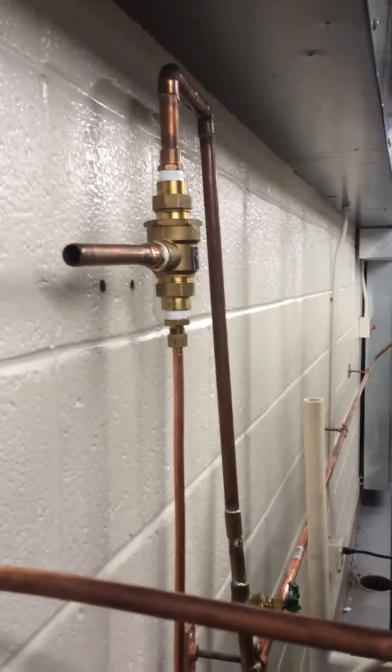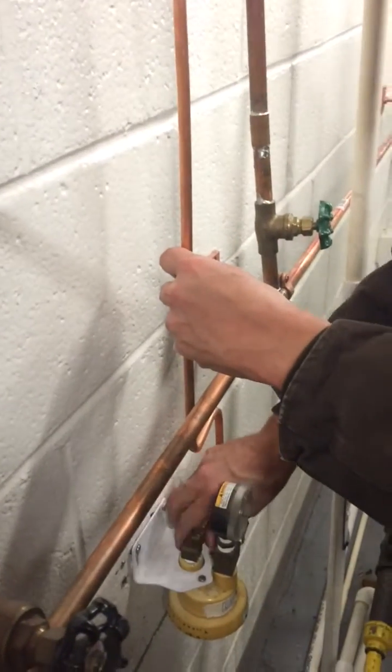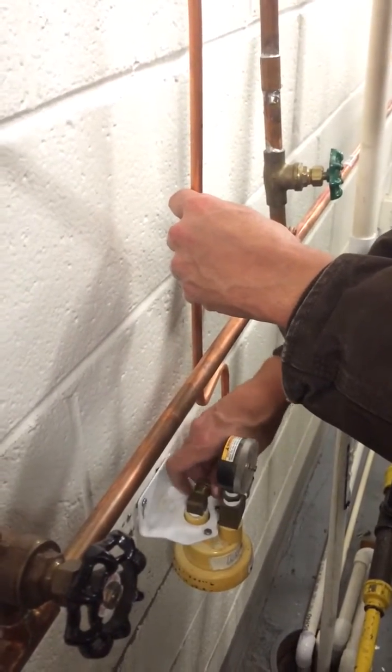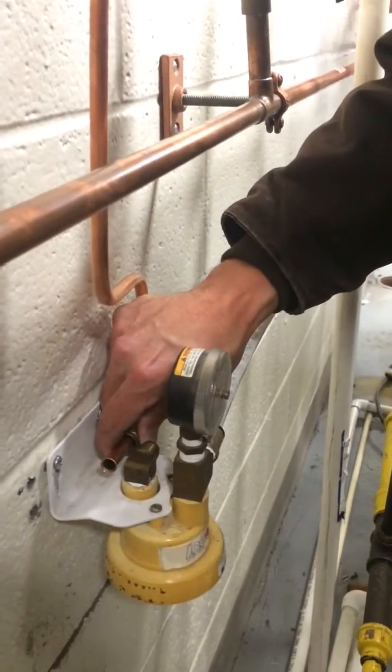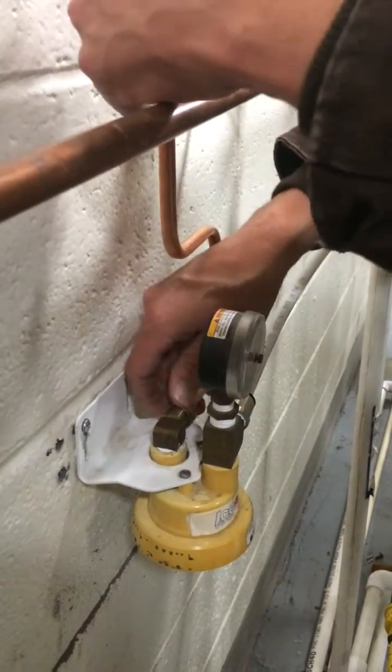Another type of fitting that we can use is the flared connection. We don't want to tighten it yet — I just want to show the flared connection: just the 45-degree with a flare nut and the soft copper tubing. You can see they got a pretty good flare on that, and that's going to line right up to our flared elbow — the male pipe thread fitting.